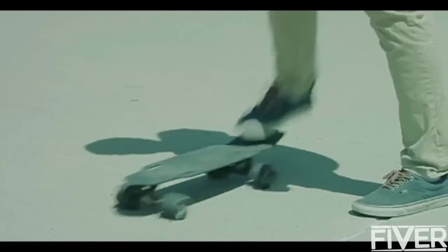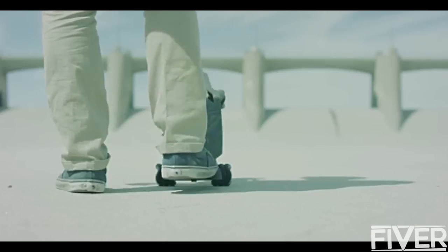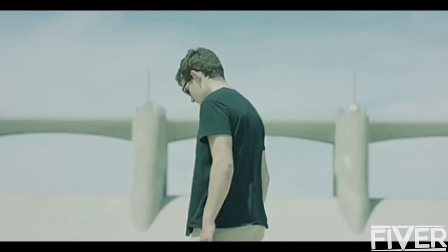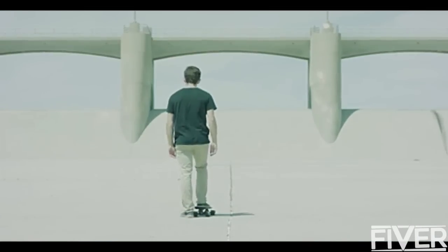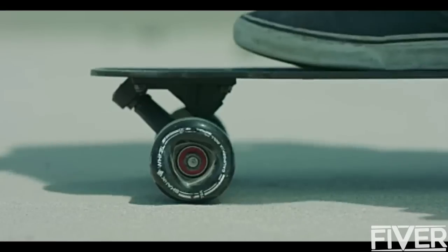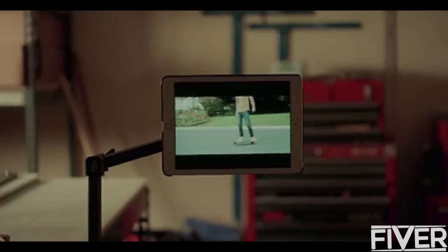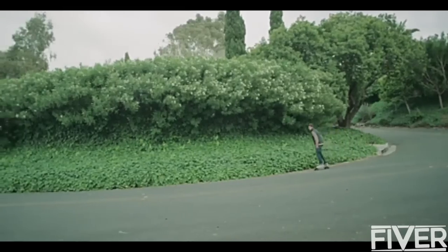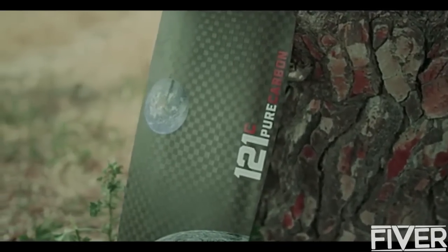The first time I brought out the Rover after finishing the design, I took it to my favorite skate spot. I just made this new board, I was ready to go — it was just me and it was perfect. I felt like I was on top of the world, waiting to drop in. 121C boards is a lot more than just a skateboard company. It's a prototype to solve an industry-wide problem — in fact, a global problem of carbon fiber waste disposal.